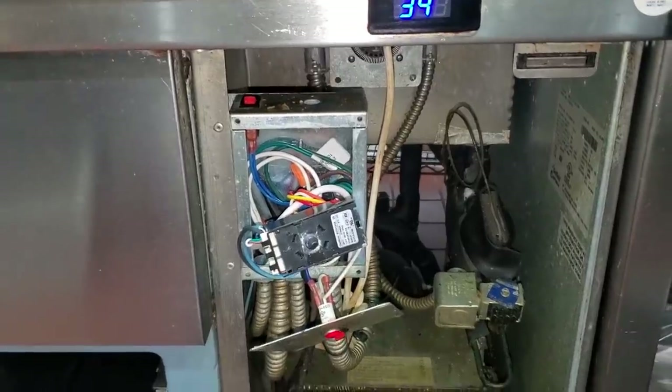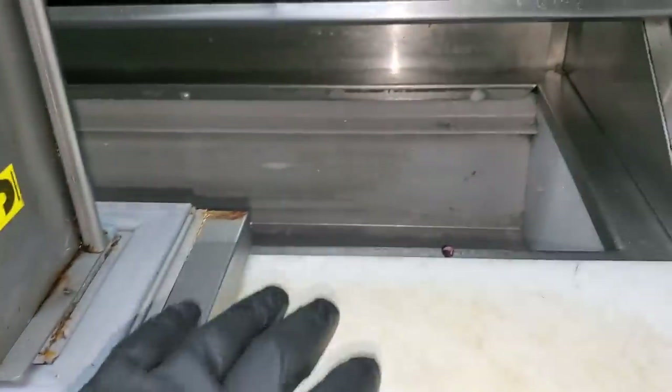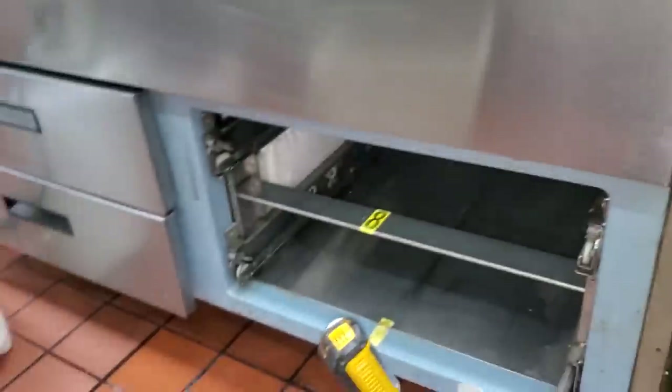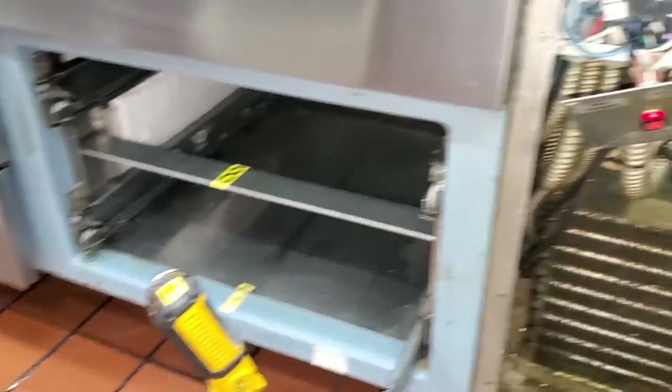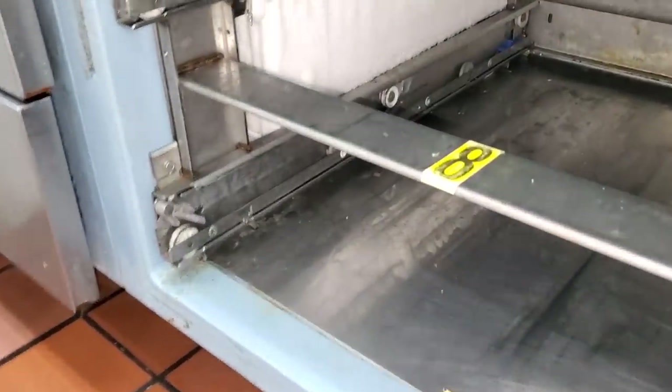Today's service call is on a reaching cooler. This is a Delfield cold rail on the top and a four-drawer base section on the bottom. The complaint is that the bottom is not working and the top is.